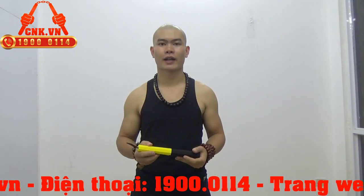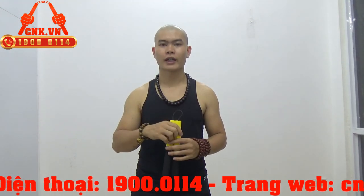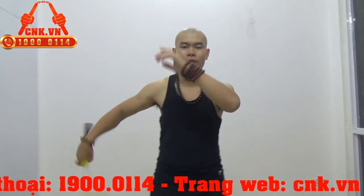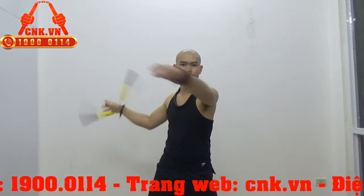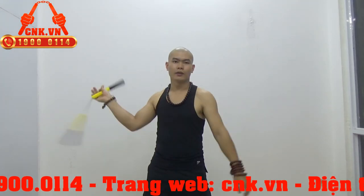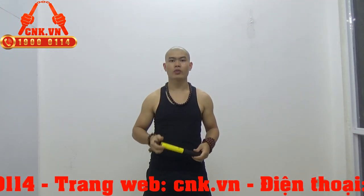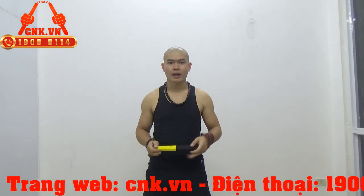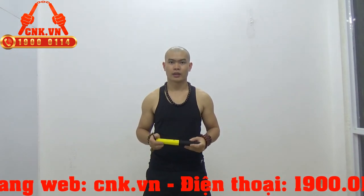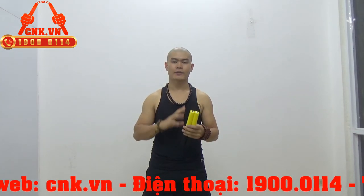Vì thế nên các bậc phụ huynh và các em nhỏ hãy quan tâm đến sản phẩm này. Nó cực kỳ an toàn cho các em nhỏ. Với trọng lượng 100g thì phù hợp với các em nhỏ. Nhà sản xuất đã tính toán rằng côn nhị khúc dành cho các em nhỏ thứ nhất là phải đảm bảo độ an toàn, thứ hai là phải đảm bảo đúng tiêu chuẩn kỹ thuật. Về độ dài thì nên để 25cm thôi.